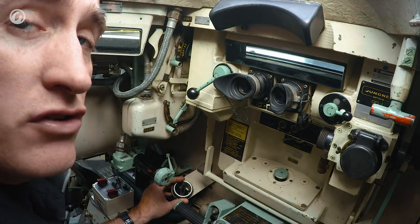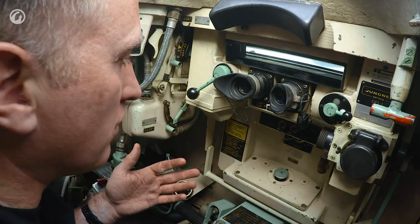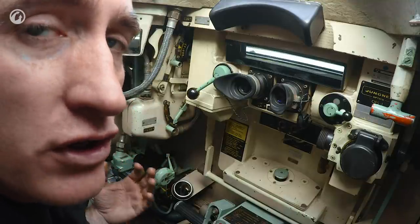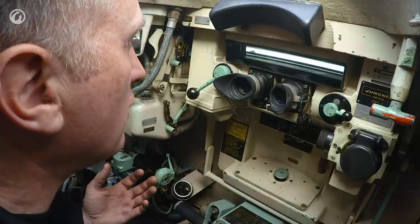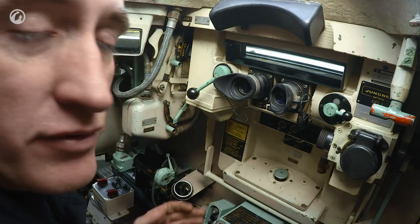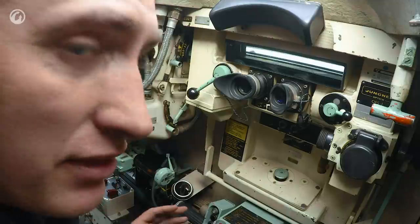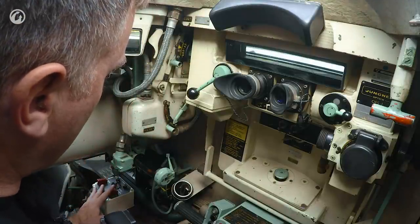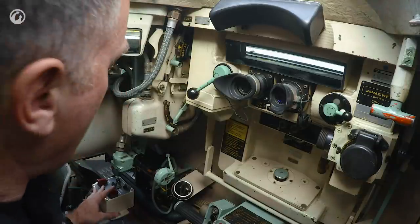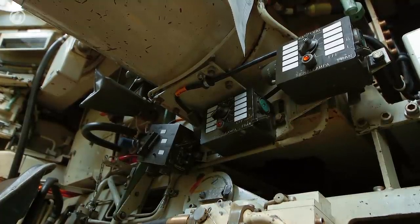I'm told that this tank has no heater worthy of the name and most of your heat is just residual heat coming off the engine. You really want to be wearing winter clothing when operating this tank in winter, which I would argue is a bit of a flaw in a tank designed for use in Sweden. Down on the bottom left you can see the launchers for the illumination flares for night gunnery, and the gun tube is to his left, separating him from his two colleagues.